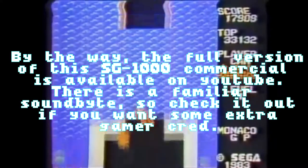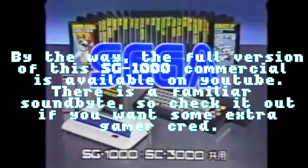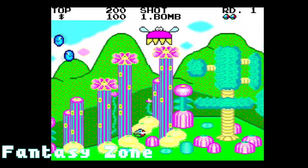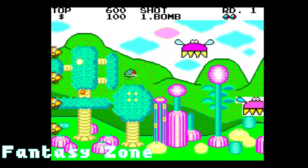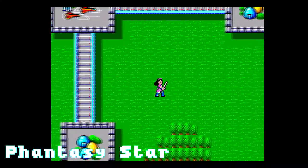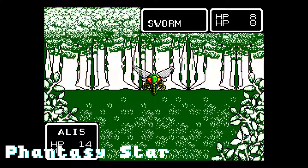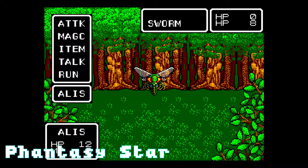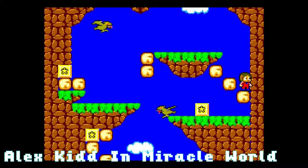The SG-1000 was a commercial failure, due in part to the system releasing in Japan on the same day as Nintendo's Famicom. Sega would continue in the console market with the Sega Master System and see a bit more success, along with a US release. However, the lack of third-party support meant that Sega would have to develop its own software in-house. By the end of the system's run, the newly released Nintendo Entertainment System would command 83% of the market share.